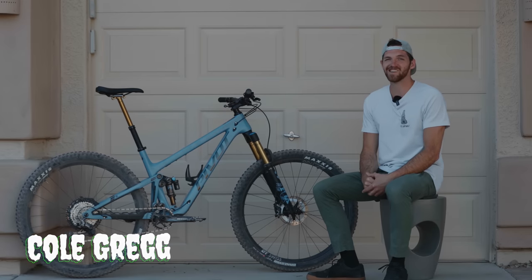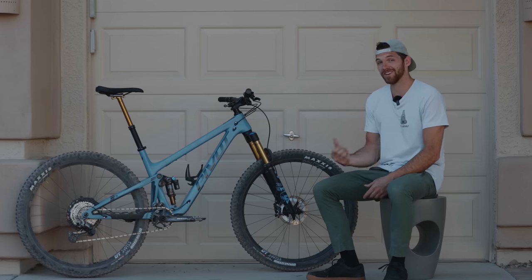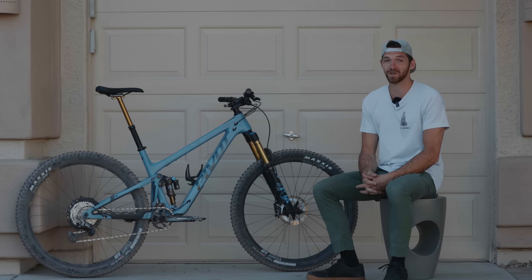What's up Wolfpack, Cole Gregg here and today we have the all new Pivot Trail 429. This is a 120 mil rear, 140 mil front Enduro package trail bike that's ready to smash climbs and absolutely get your adrenaline pumping on the descents.